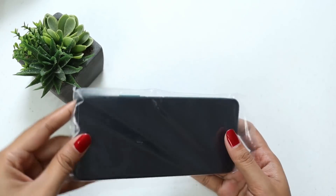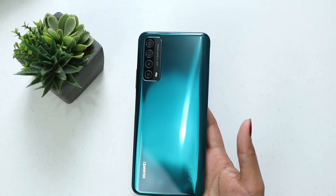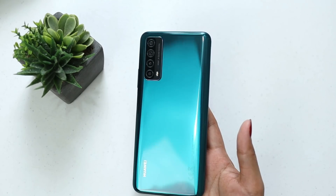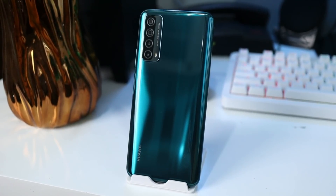So here is the unit itself — Crush Green. Let's see how beautiful Crush Green looks. Here it is. This is the back — you can see a reflection design, and what I like is it already has quad cameras. The camera placement looks nice. You can also see the curved rounded edges. Beautiful.